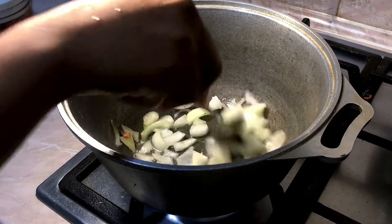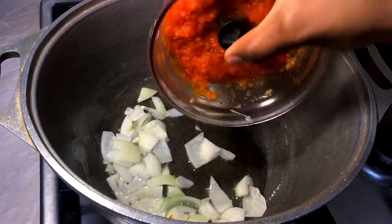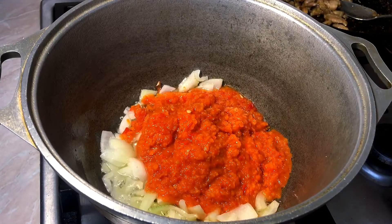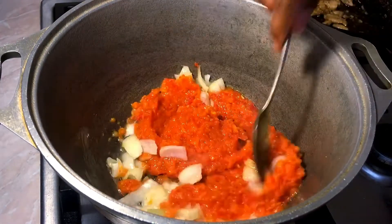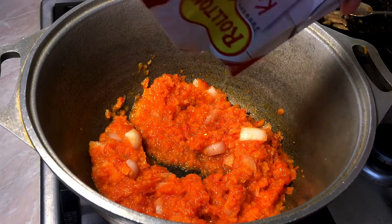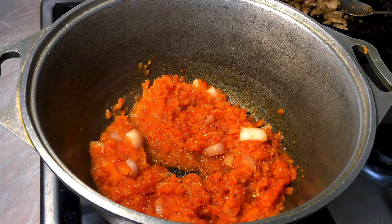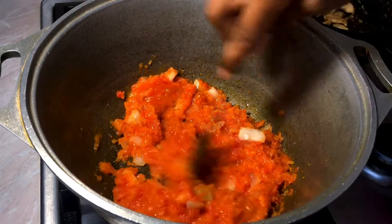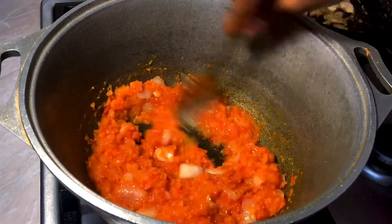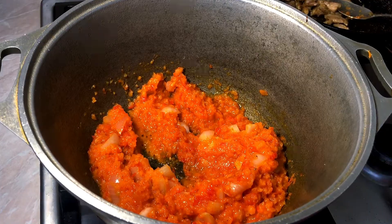I'm going to allow it to fry for a bit, then I'll add my blended pizza sauce. I'm going to stir it together and mix it very well. Then I'll begin to add my seasoning — you can use any seasoning of your choice. I just prefer to use a simple seasoning. Don't forget to add your salt, then mix everything together and cook for about 5 minutes. Since we have pre-cooked the sauce, you're just mixing it with oil and allowing it to simmer for a bit. After roughly 5 minutes, you can take it up.